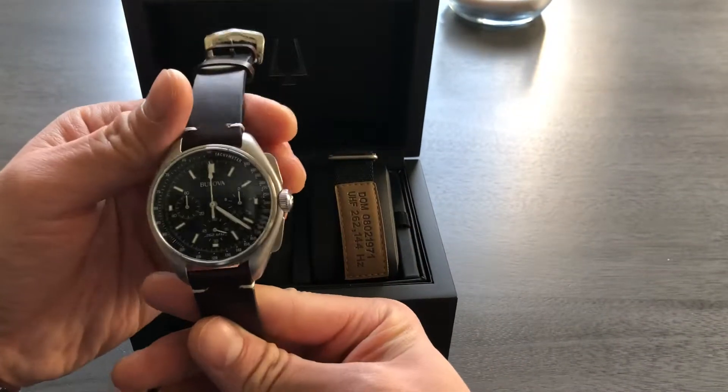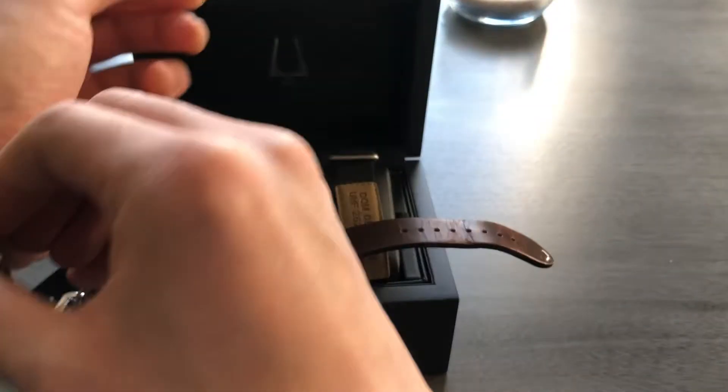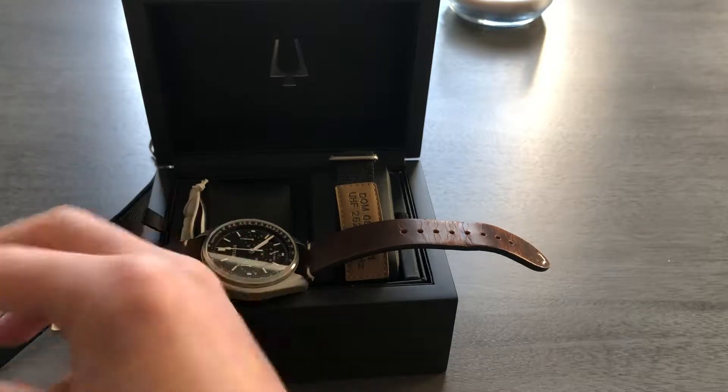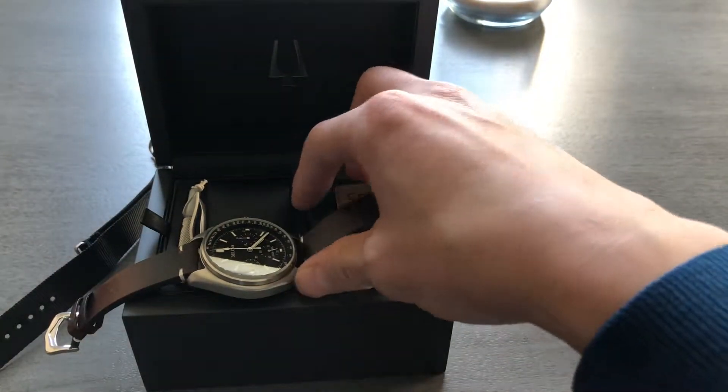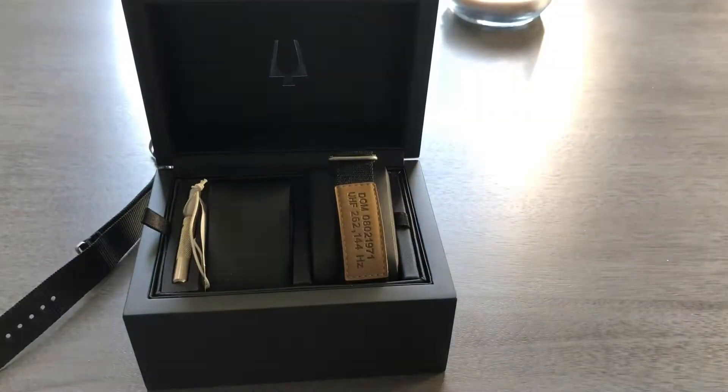It has a really interesting history to it. Obviously it has that moon heritage, and it can be had for a fraction of what the Omega Speedmaster is priced at.